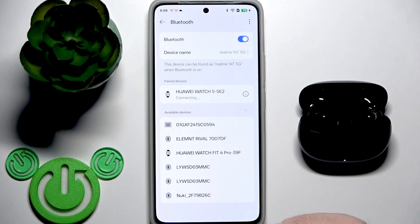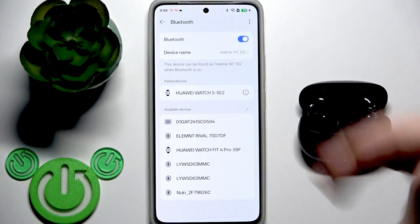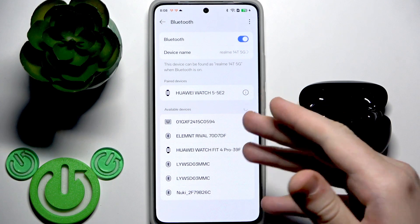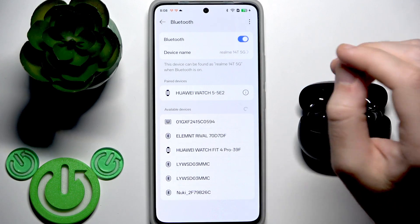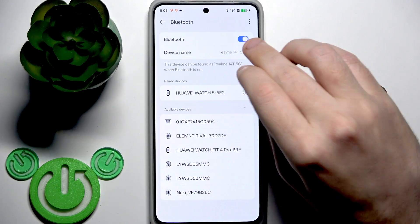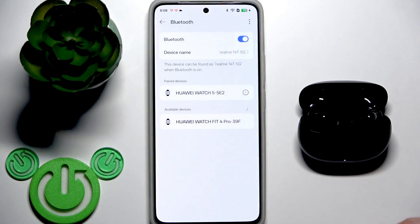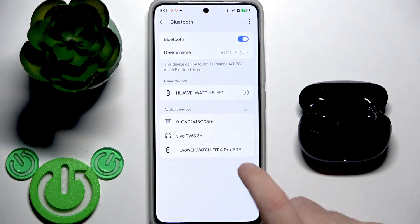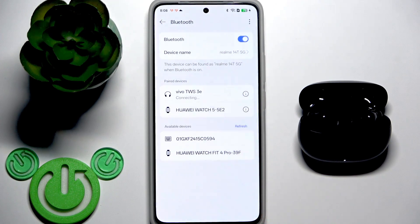If you have Android, tap 'Pair New Device' at the top if that option is available. I have a system similar to iOS, so you can either turn Bluetooth off and on, or just go back and return to the Bluetooth screen. After a factory reset, these earbuds enter pairing mode automatically, so just tap on them in the device list and then tap 'Pair'. And that's it.